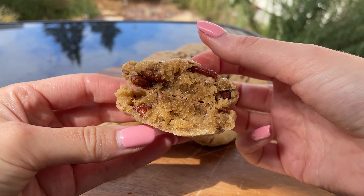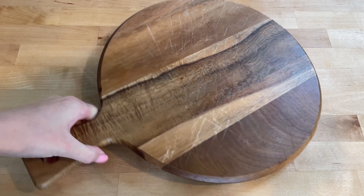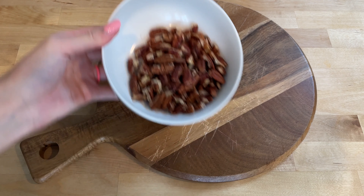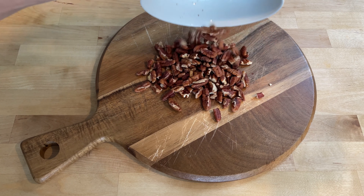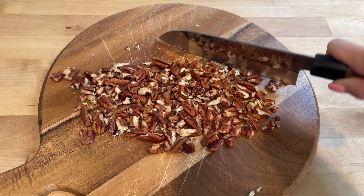Grab your ingredients and let's get baking. Start by chopping two-thirds of a cup of pecans into small, even pieces. This will ensure they are evenly distributed throughout the cookies.